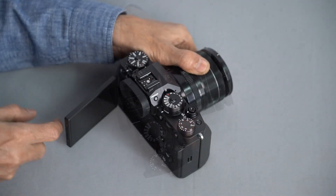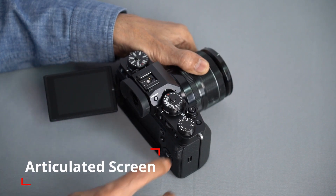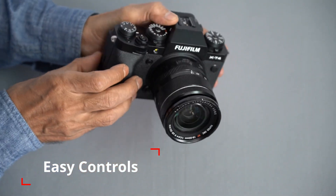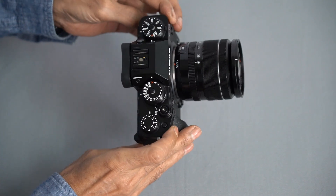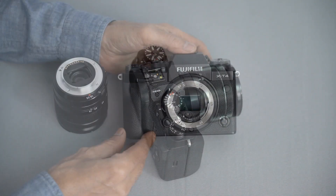In addition, it has an articulated flip-out screen and well-placed top and back controls for quick access, of course for both photography and videography. The X-T4 is the most powerful X-Series camera till date with no compromises for stills or video.